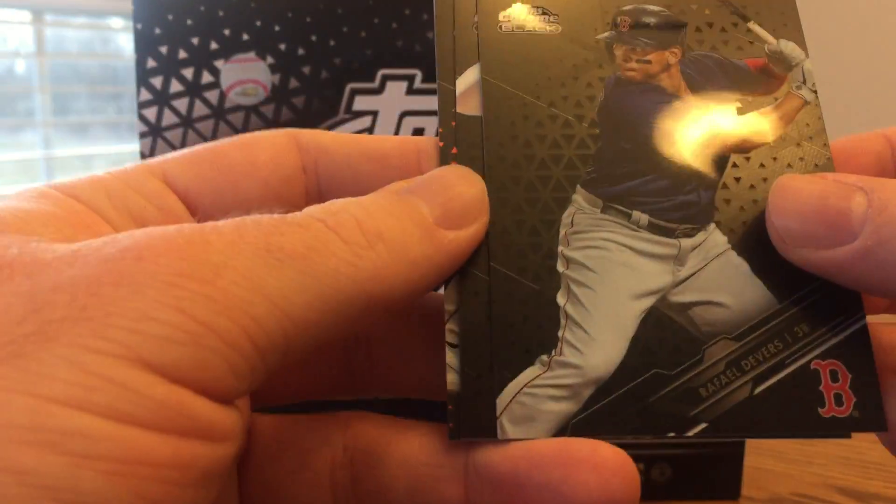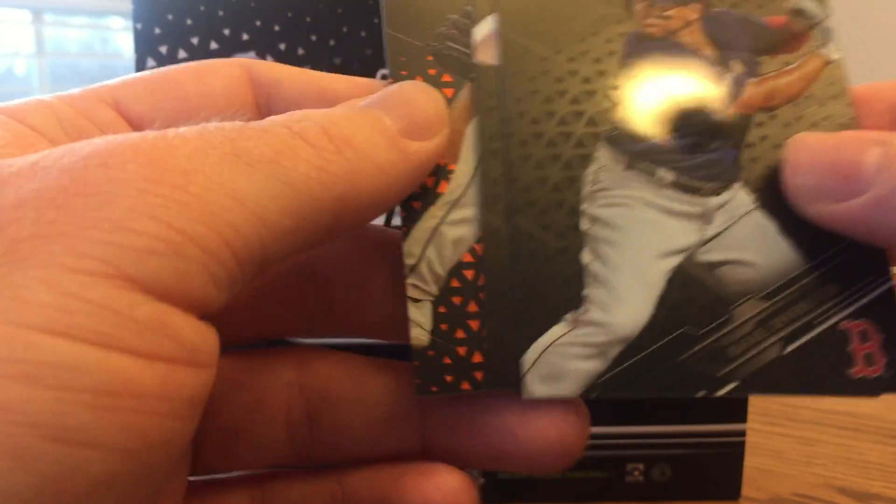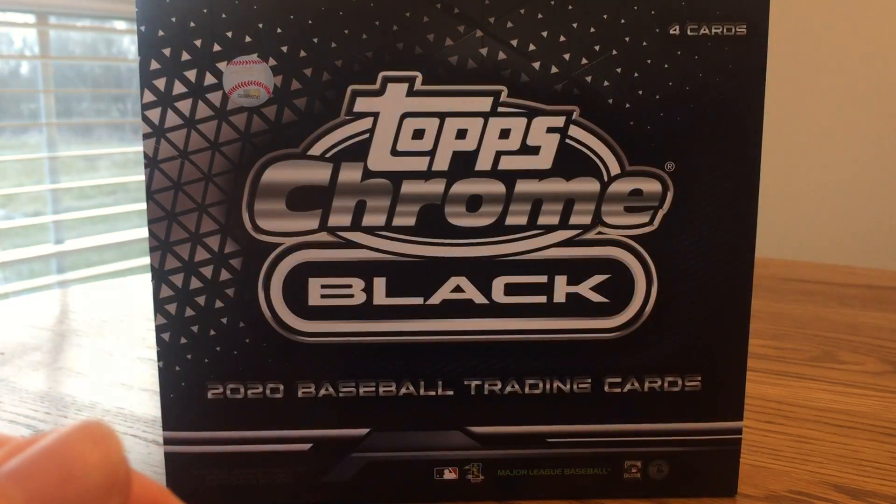None of the huge names are big rookies, or any rookies, but we'll see what we can get with the autograph. These are kind of boom or bust, so let's hope I can get a good one.